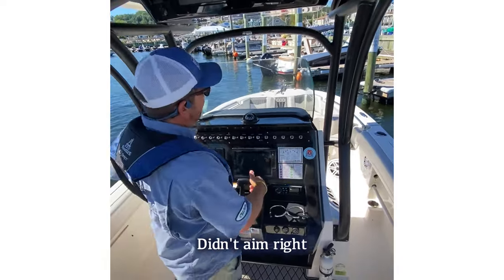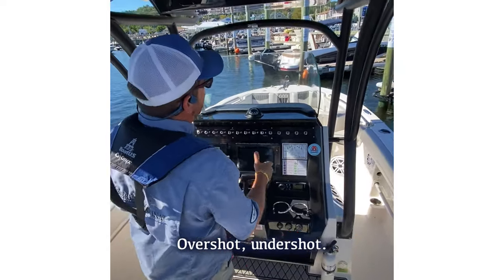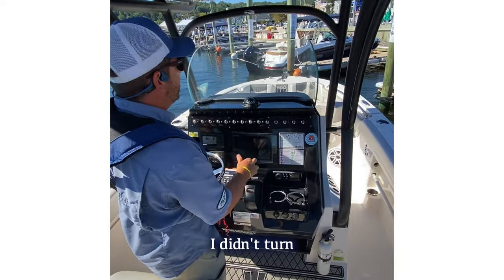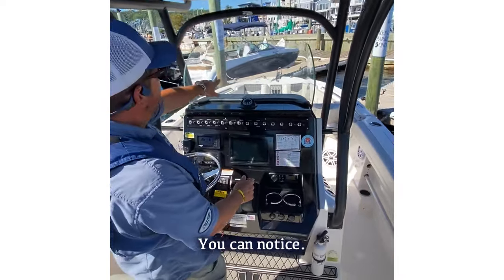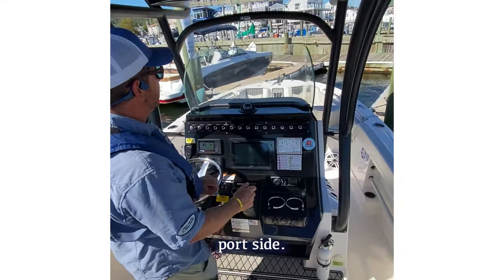Sometimes you come to a slip and it's not perfect. Didn't aim right, over shy, under shot — and you can see right here, I didn't turn early enough. I'm gonna get the boat into the slip. You can notice I'm going a little bit heavy to that port side.